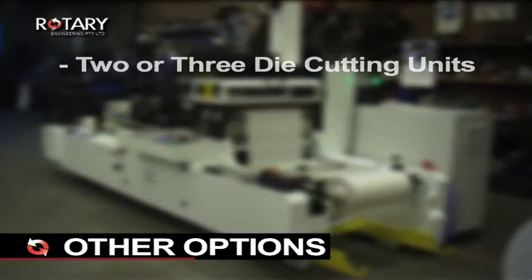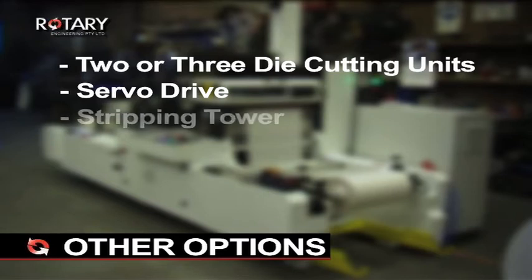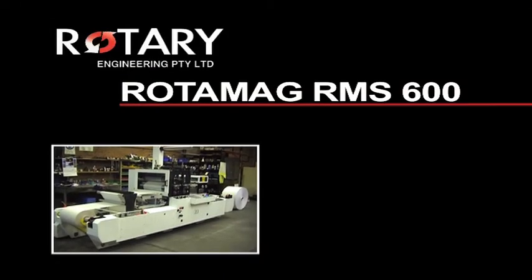Other options include two or three die-cutting units with heavy-duty frames, servo drive to die-cut with precision accuracy and quick and easy positioning, as well as a stripping tower, slitting unit, and crush male and female.